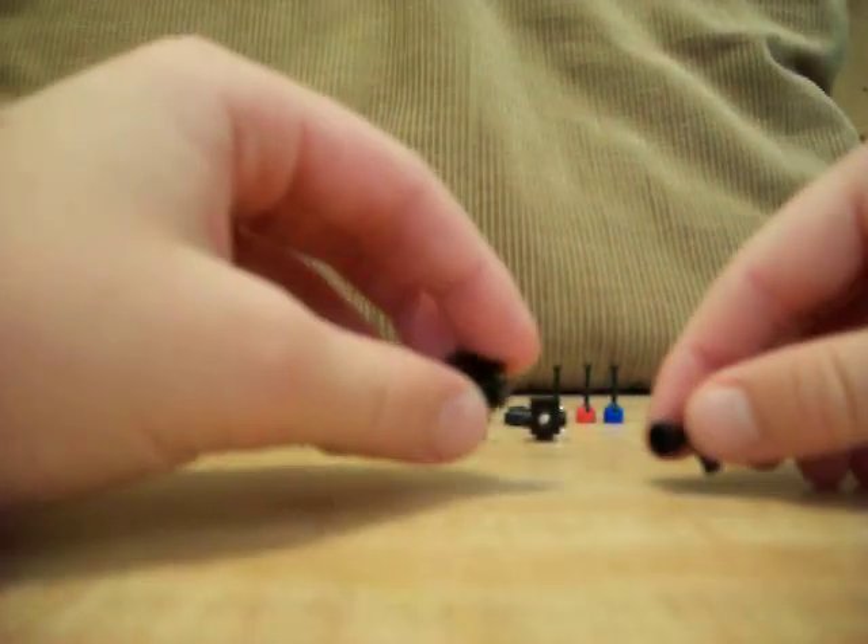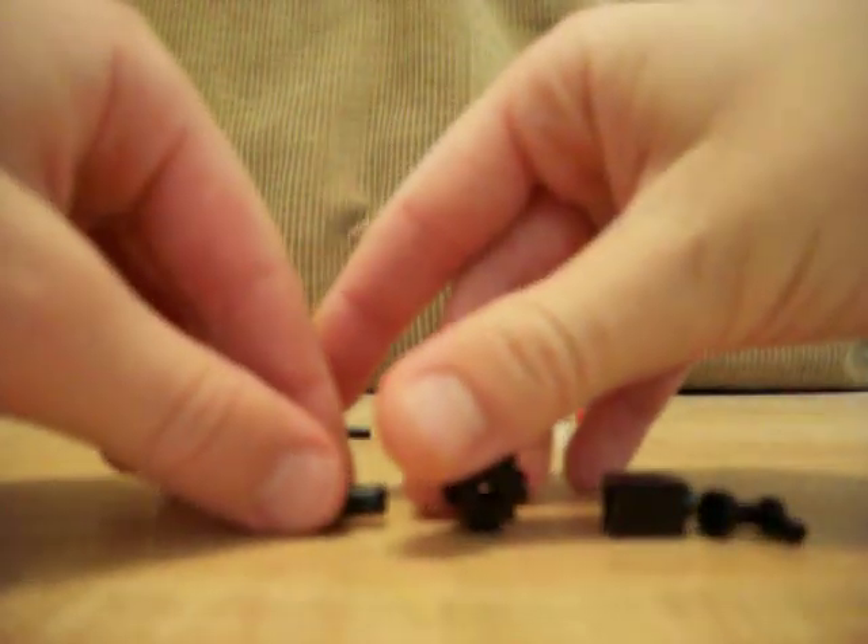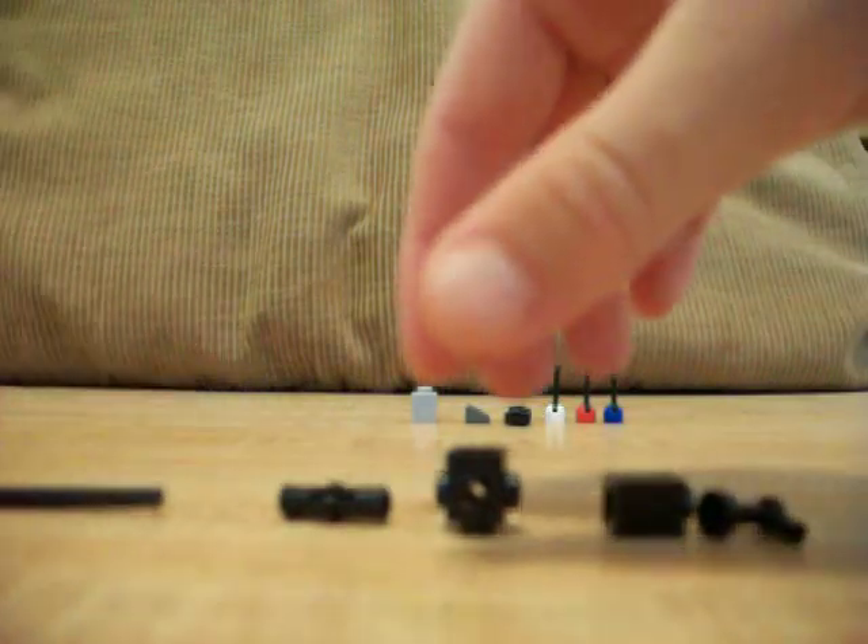Let's get on to it. These are the pieces you're going to need, and you will especially need this one because it kind of holds the entire thing together.